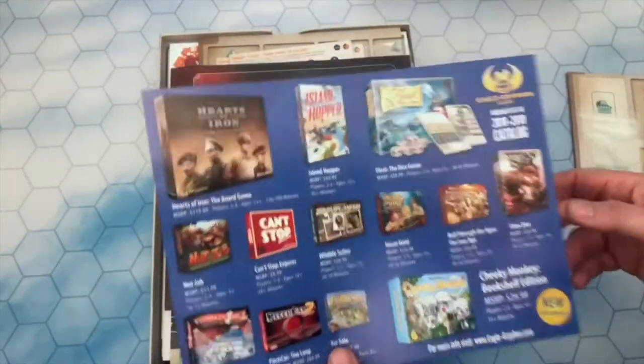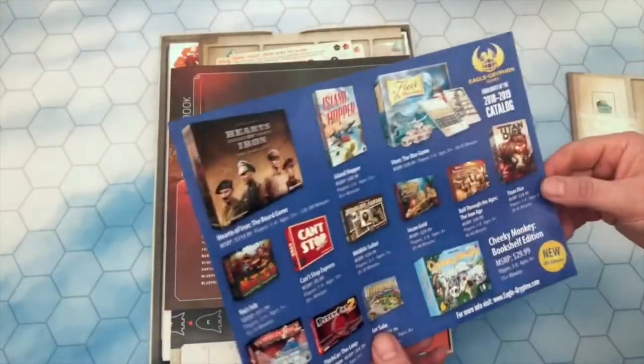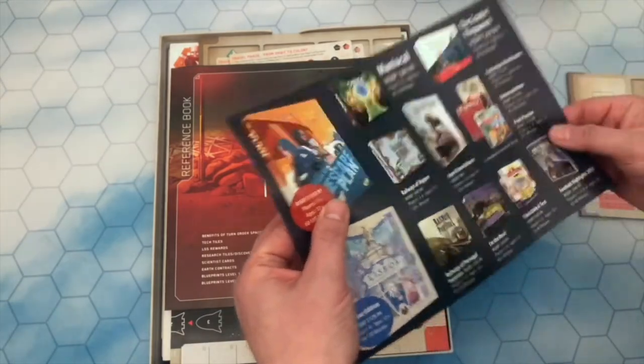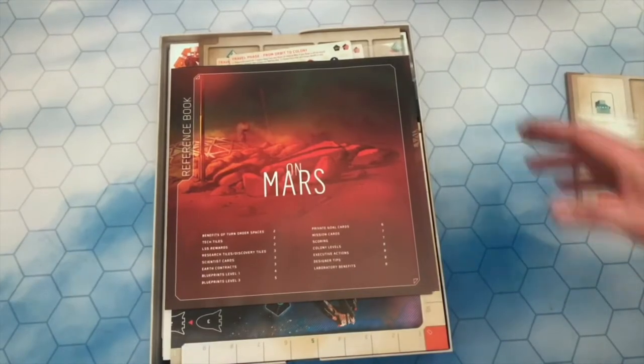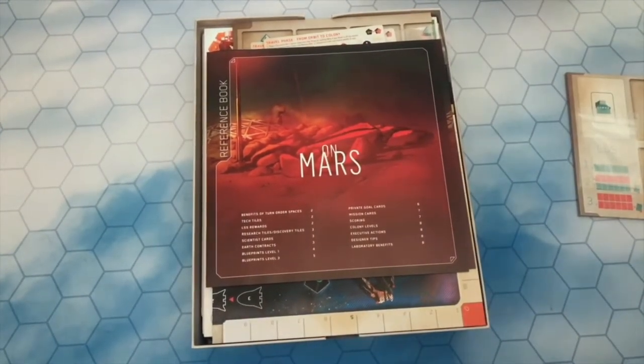Let's have a look — there's a little promotional flyer about some of the other games. Fleet Dice is definitely on my list of games that I want, as is Escape Plan and some other Vital Lacerda games as well. I'll make a confession — this is my first Lacerda game, so I'm doubly, triply excited by this.